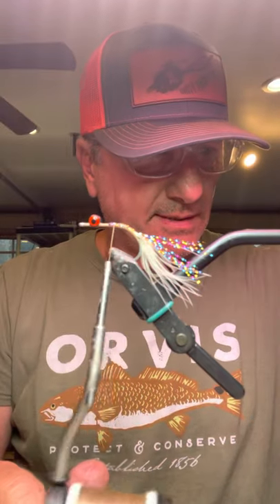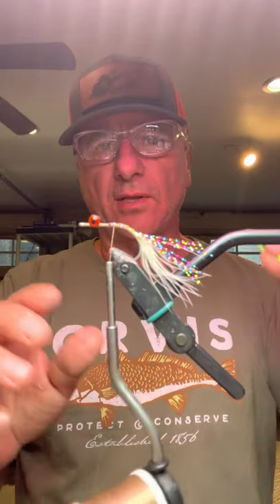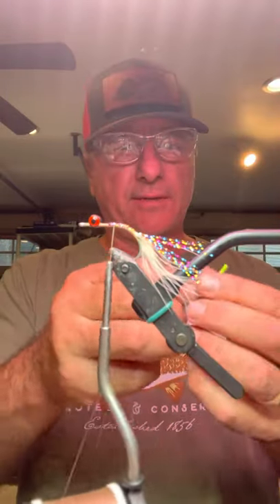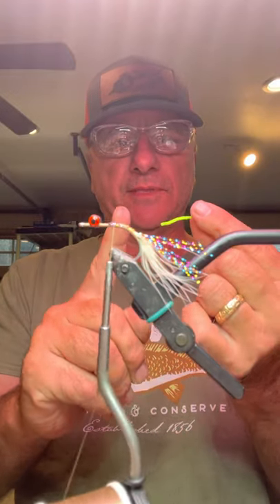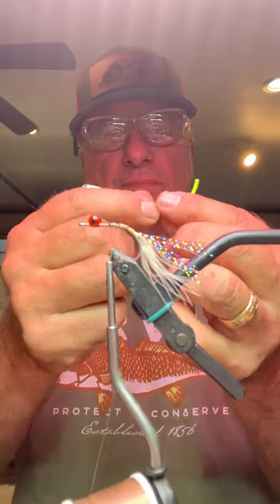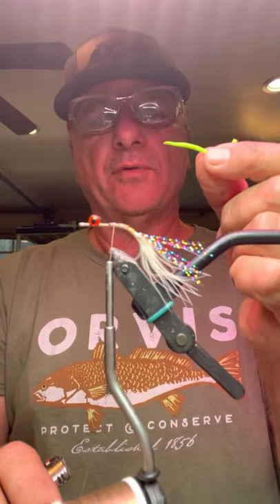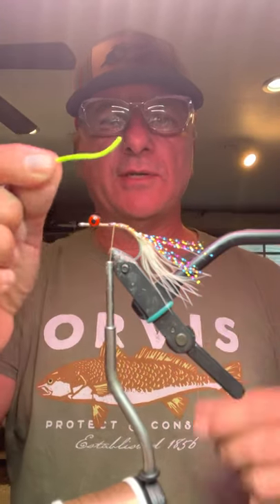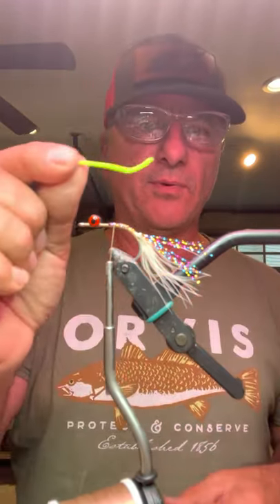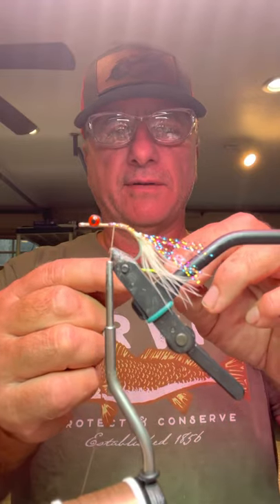Next we're just going to tie in our tail. Here's one of the big differences — I had originally started with a longer tail. The instructions were to use a width and a half of tail material, but I've since gone to one length. Still just as effective, way more durable, and less chance of it wrapping around the fly. This is ultra chenille — you have to use ultra chenille for durability. The width is very important too; it's called standard, and it's just the right amount of durability and movement.